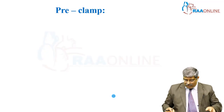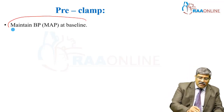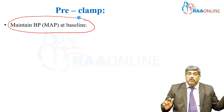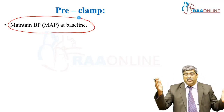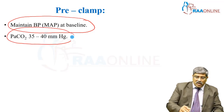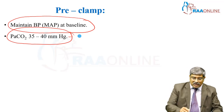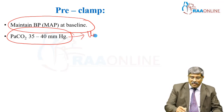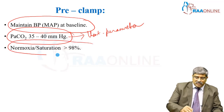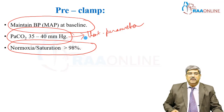Now coming to the pre-clamp period, you have to maintain the blood pressure at baseline as much as possible. You should not allow it to go down or become too wide. Maintain carbon dioxide in the normal limit of 35 to 40 millimeters of mercury, and adjust the ventilatory parameters accordingly. Then maintain maximum saturation of around 98 to 100 percent.